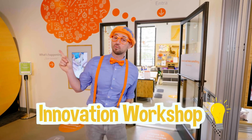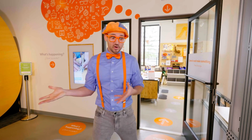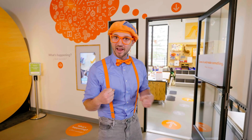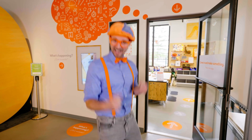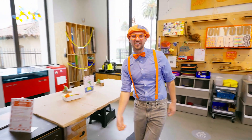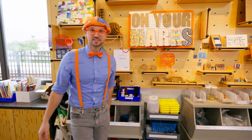This is the innovation workshop. Innovation means when you take something old and you make it new or you make it way better. This is going to be so much fun. I wonder what we're going to make. Let's go. The innovation workshop — wow, look at this place!